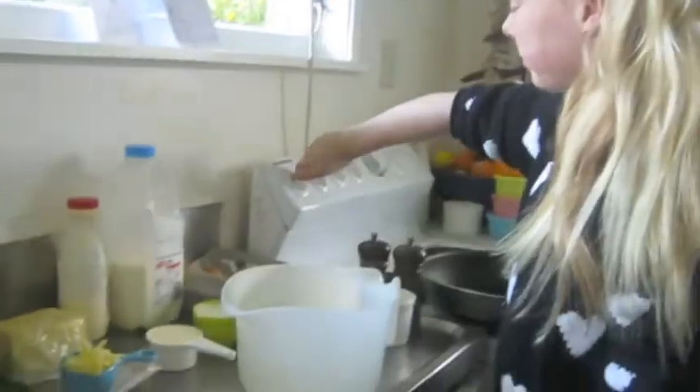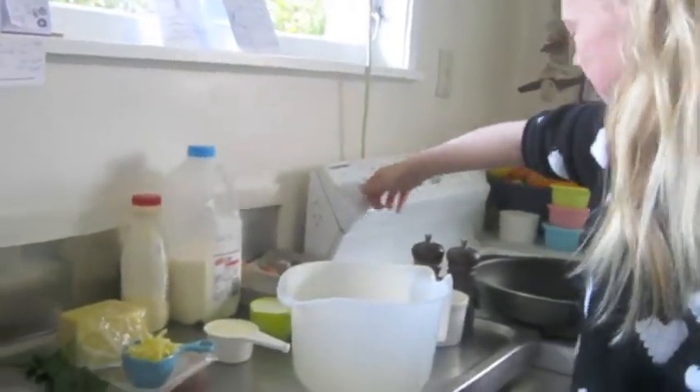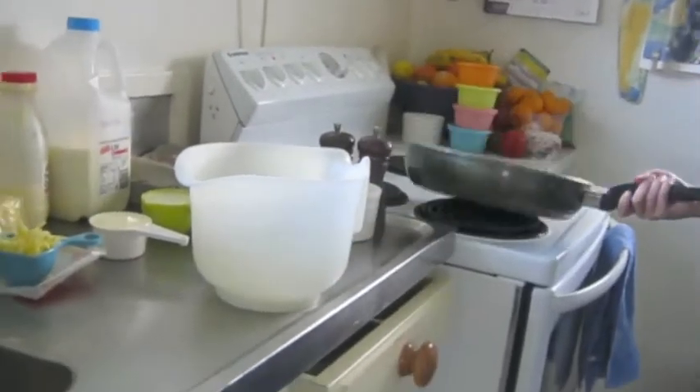Scrambled eggs for three. Firstly, turn the element on halfway. Place some butter in the pan.